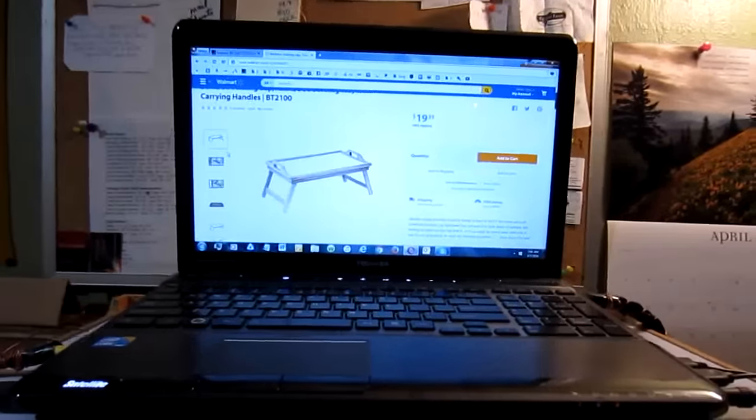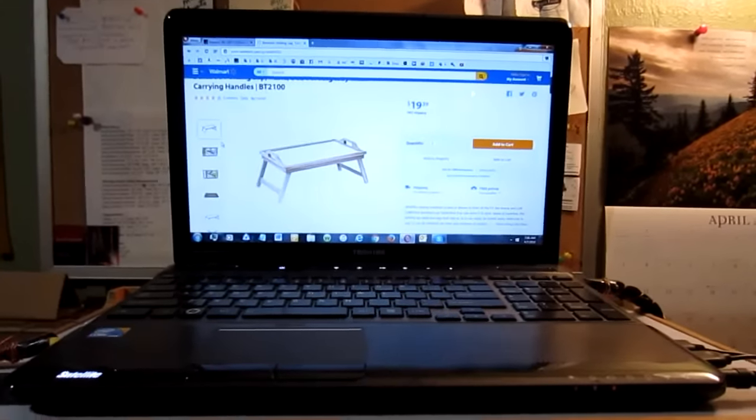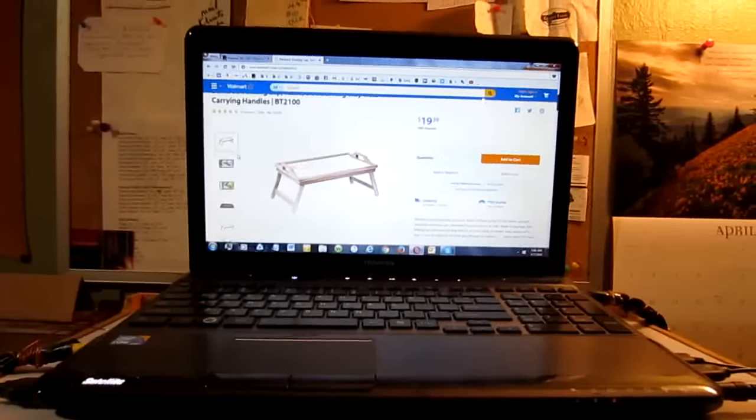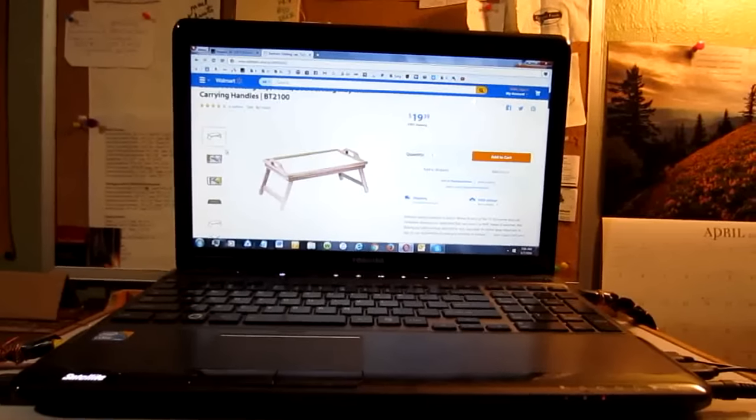Not only does getting two of these get the screen up, but that screen is actually slightly higher than my eye's vision, which is cool because that's promoting even better posture for me.